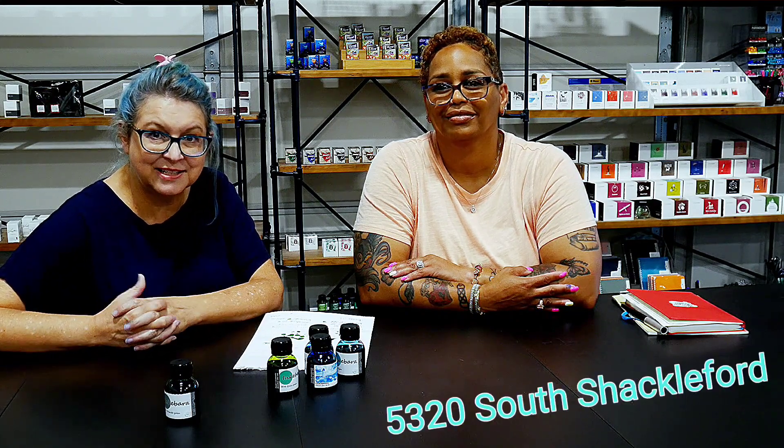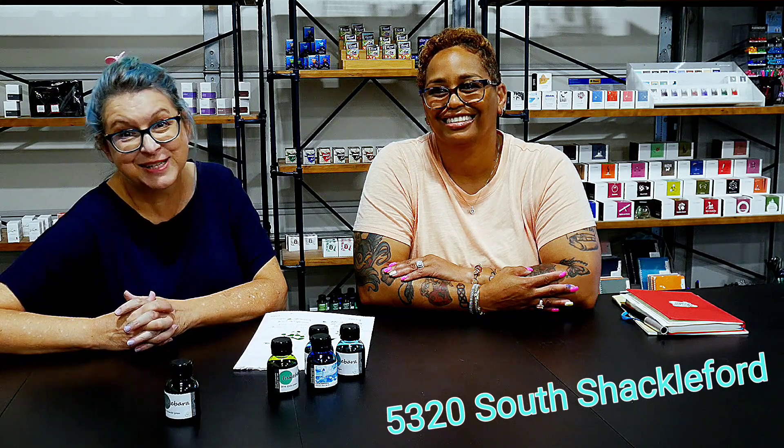That covers five colors today. For questions, reach out at vannessonline@gmail.com, visit the website at vanness1938.com, or come into the store at 5320 South Shackleford — right off Interstate 430 in a brand new set of warehouses. Put it in your GPS because it's easy to get lost. Pass the gymnastics place and the store is the next right. Open to the public Thursday, Friday, and Saturday, and other days you can ring the bell. More Inkebara videos are coming soon!